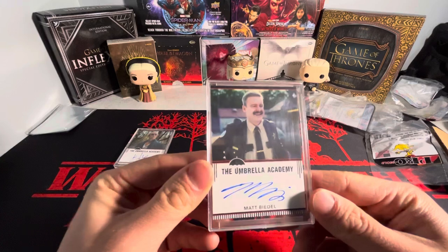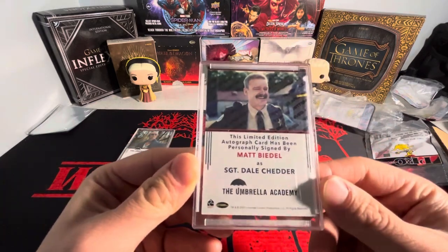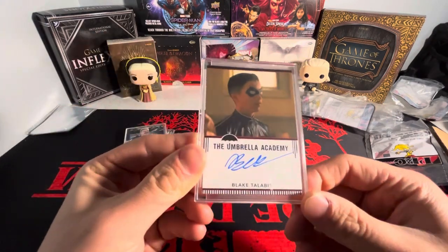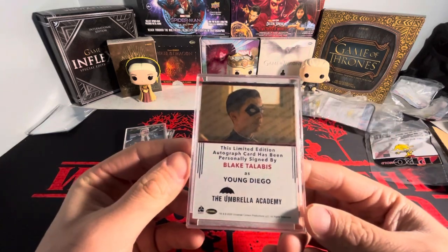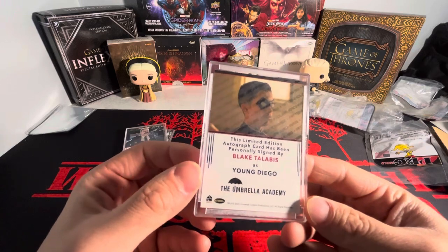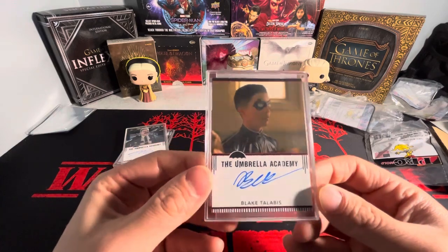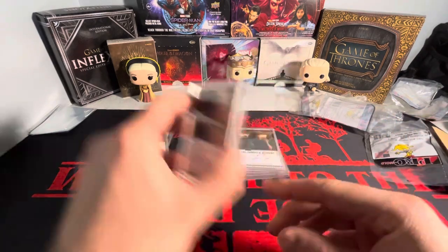We got Matt Beatle. I actually have another autograph of him, but the other version, so I believe I have both now with the addition of this one. And then we have Blake Talibis from Umbrella Academy — this is young Diego. This was season one, I believe, though I think they showed him periodically throughout the season. So yeah, Blake Talibis there.